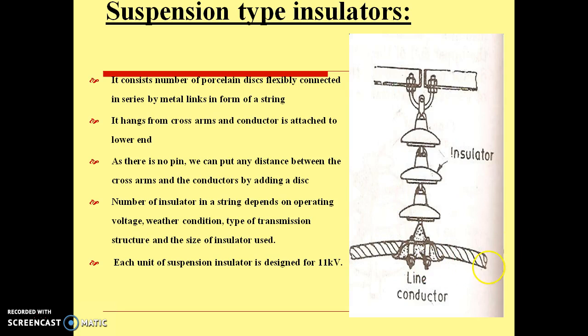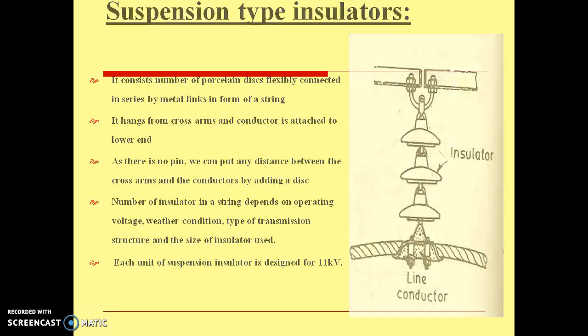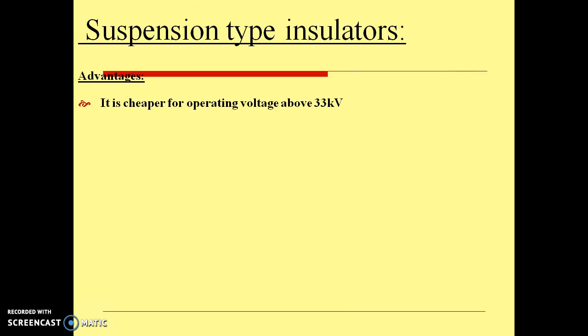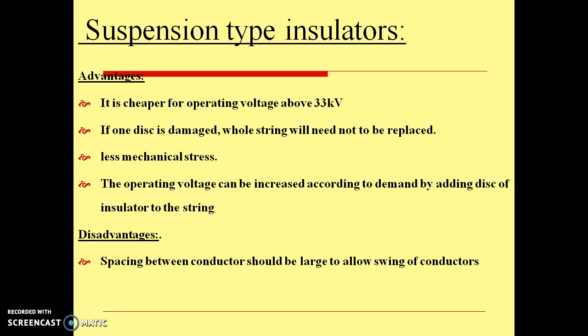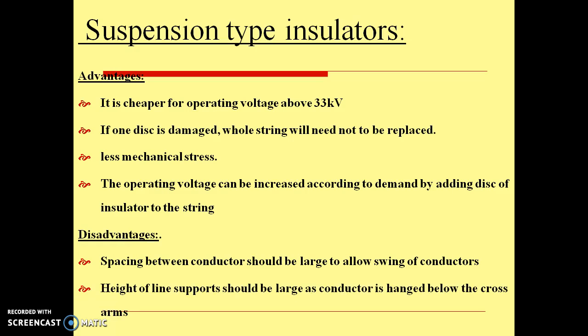Normally, each disc of this insulator is designed for 11 kV. It has several advantages: it is cheaper for operating voltages above 33 kV; if one disc is damaged, the whole string does not need to be replaced; there is less mechanical stress; and the operating voltage can be increased by adding discs to the string. Some disadvantages: spacing between conductors should be large to allow swing, and the height of the line support should be large as the conductor hangs below the cross arms.